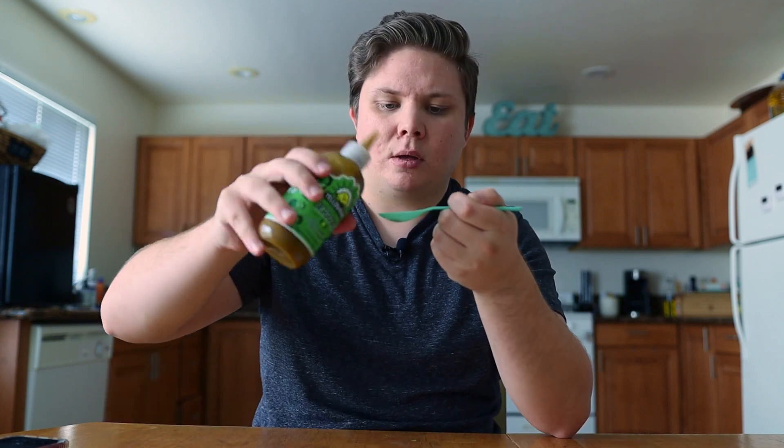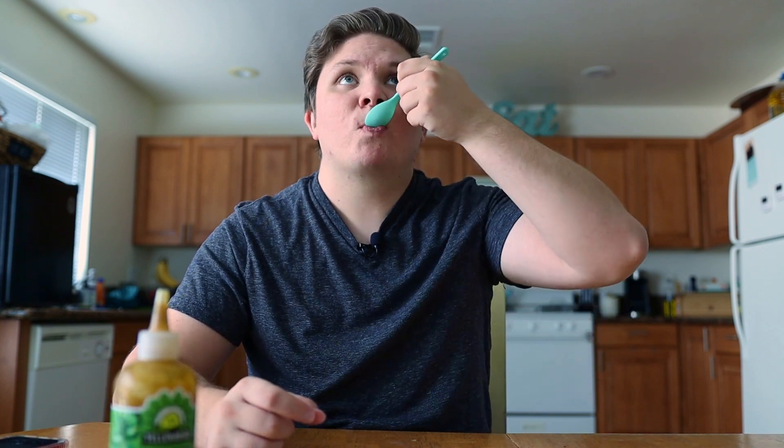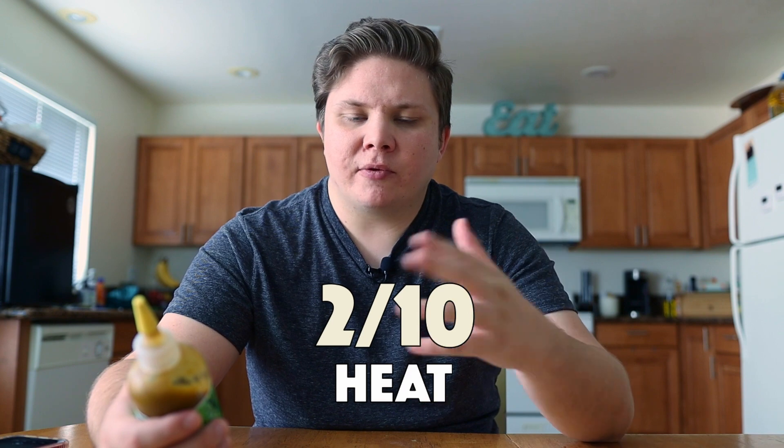I'm excited to talk to you about this sauce. Let's do the tasting. Very nice. I think I like the natural taste of Serrano peppers from what I've had so far — I really dig it. For heat, I'm going to give it a 2 out of 10. It's got some warmth there from the Serrano peppers, but there are some other ingredients that actually kind of activate those Serrano peppers in the throat.